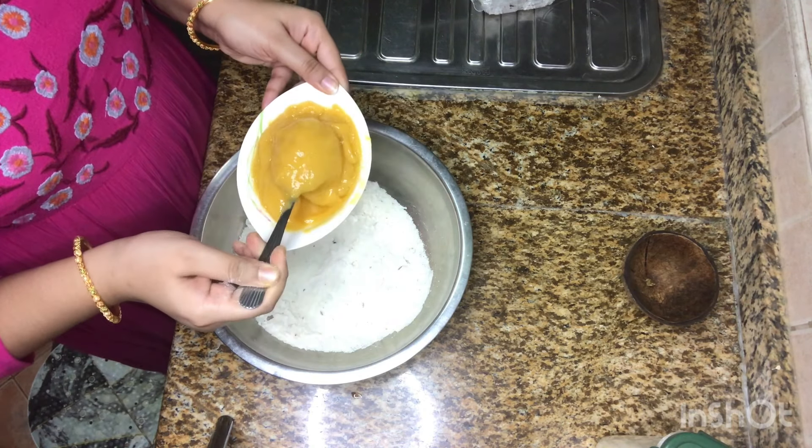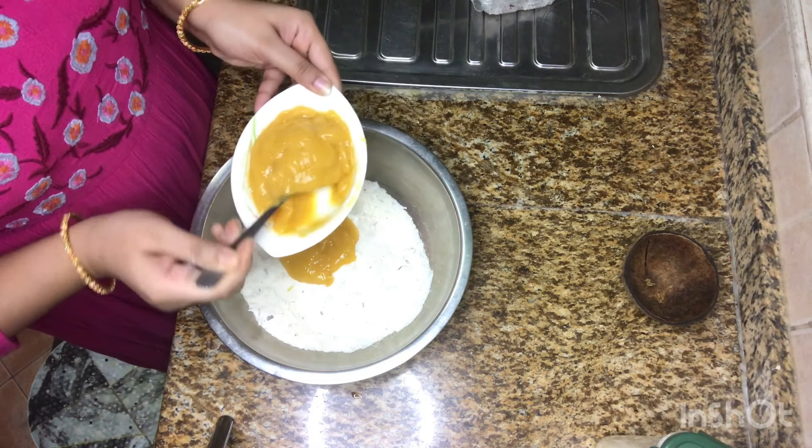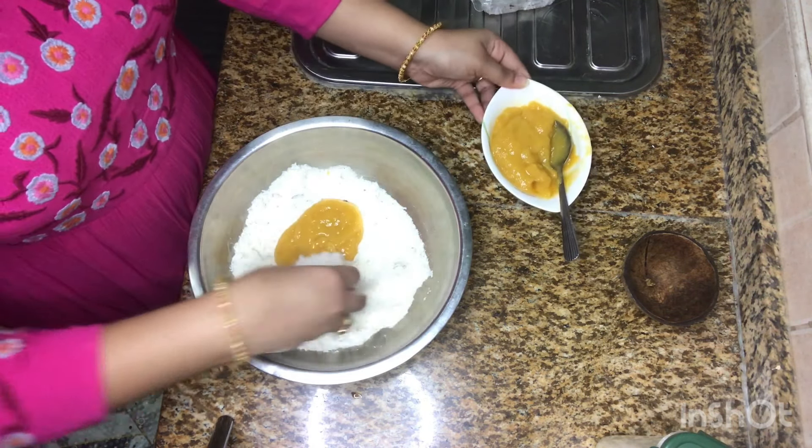The mango is very soft. Let's add a little bit of mango. If you want to add a little bit of mango, you can add a little bit.